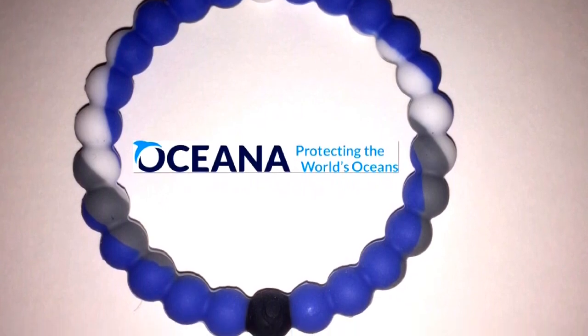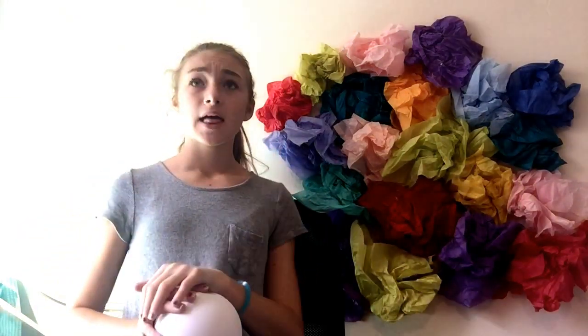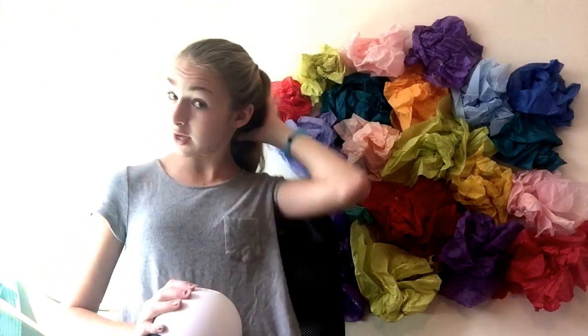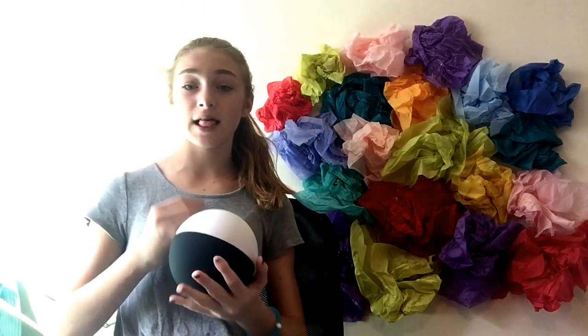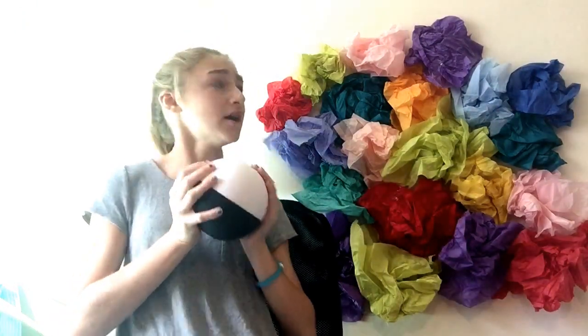I hope you guys like this video — if you did, give it a thumbs up. Let's see if we can get this video to 20 likes. Make sure to share this video with your friends if you think they'd like these bracelets. And no, this is not sponsored — I wish it was, but it's not.